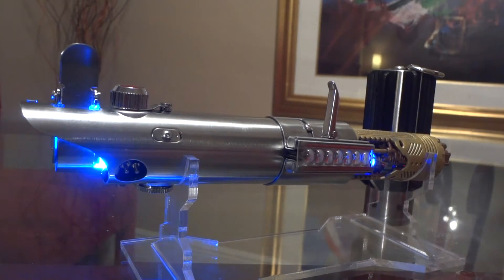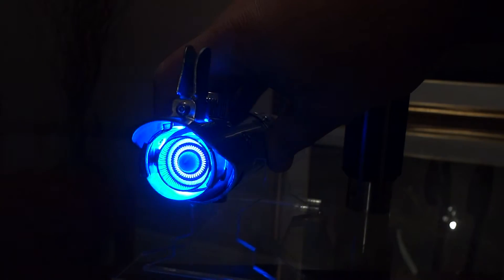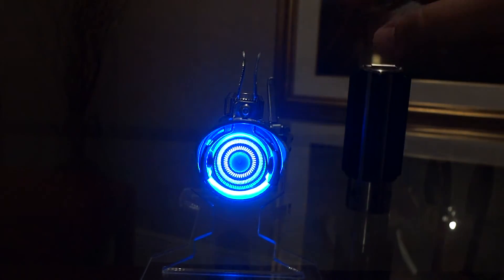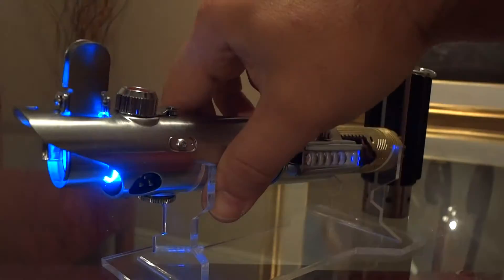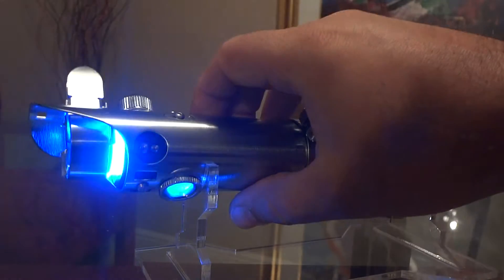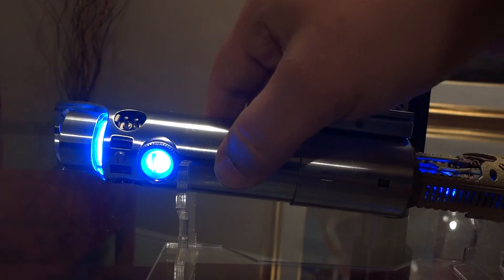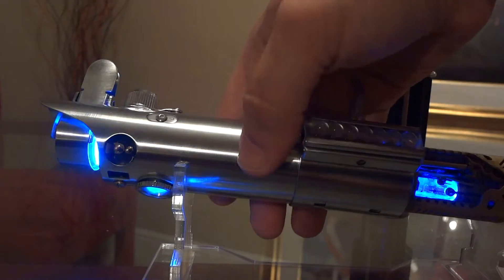Without further ado, let's turn this on. 'This is the weapon of a Jedi Knight' — there you go, that's the A New Hope sound font. Just pulsating there — it's so cool. And you have the shine-through light, which is really, really cool. Nowhere near accurate but it's really cool.